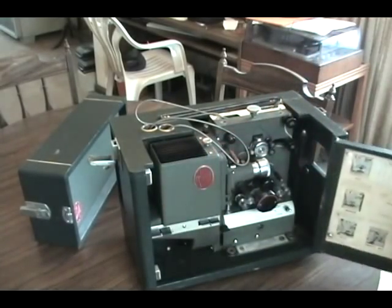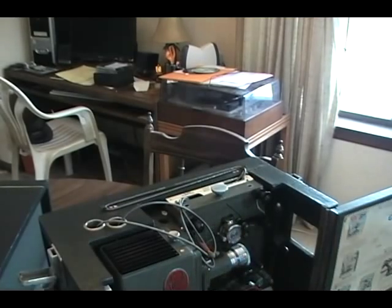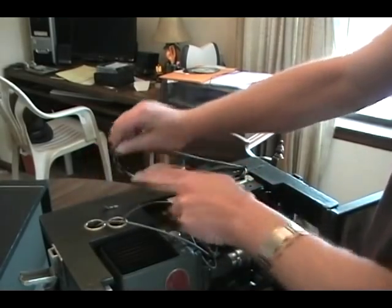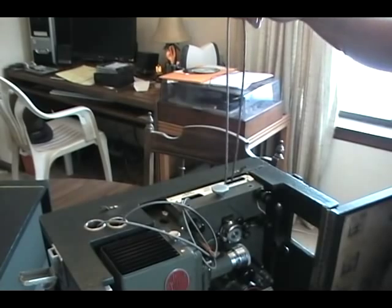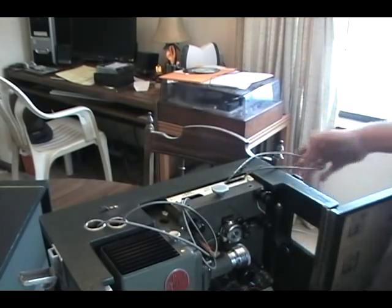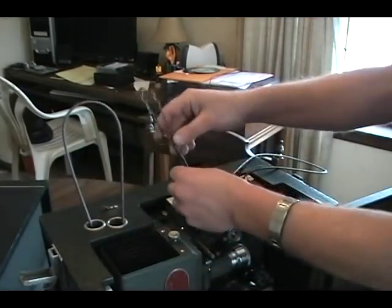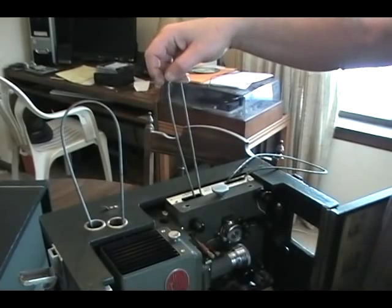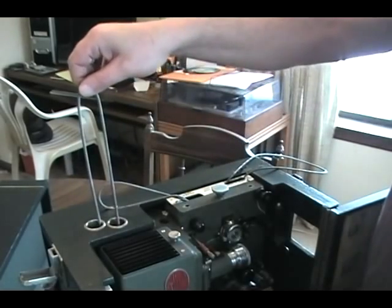This is the actual unit. To make things more confusing, this projector has three belts: one for the take-up, the second belt for the reversing feed, and the third belt for the rewind.